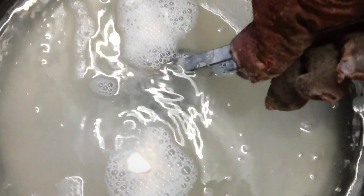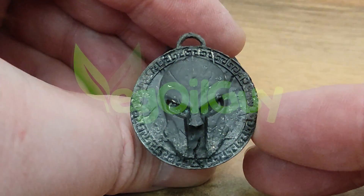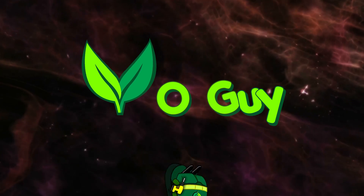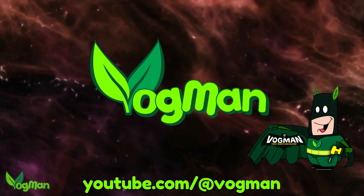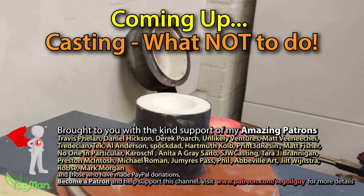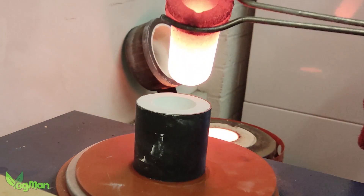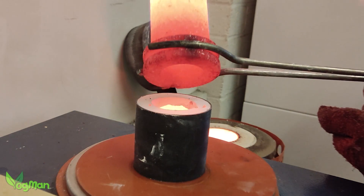Sometimes you just get it wrong. Take this casting for example. Biff, pow, zap, clunk, clunk, ouchie. Hey guys, it's been a while since I've done any metal casting and you'd think it'd be like riding a bike, but for me it wasn't.